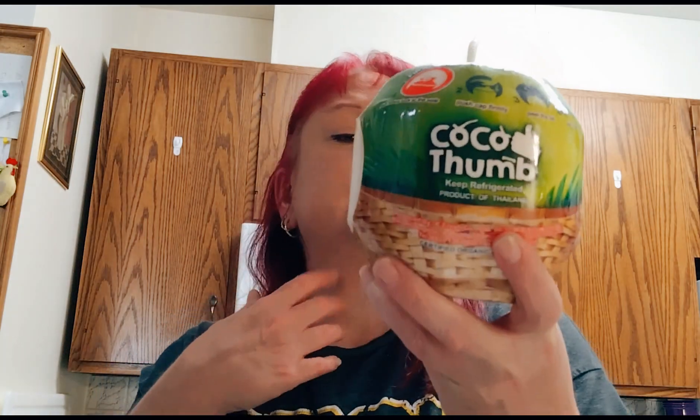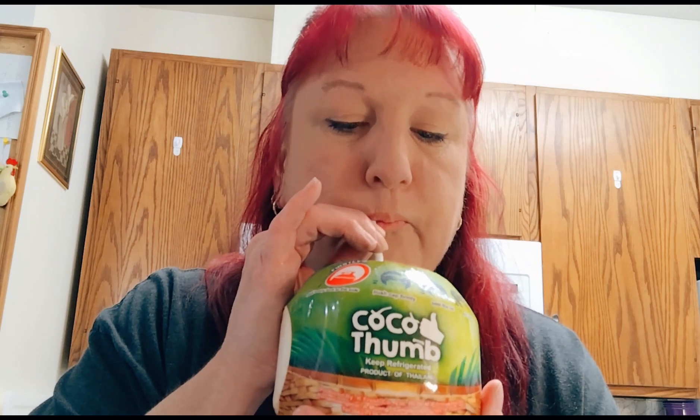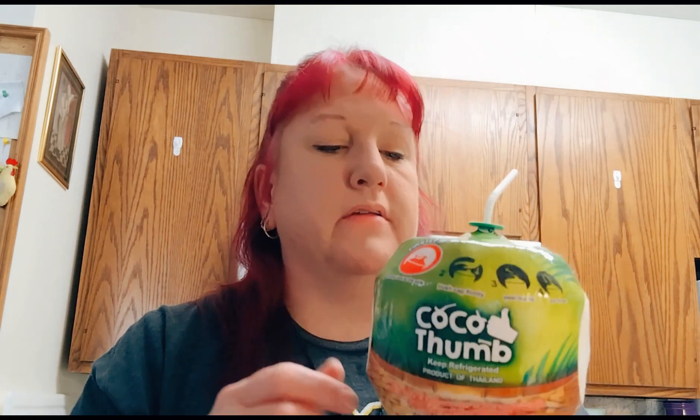Four dollars and fifty-nine cents at the Asian market. Now I wonder if you can peel all this off and eat the inside. I don't know. It definitely has a coconut taste — tastes kind of like a cereal, maybe. I don't know.